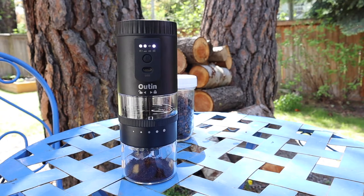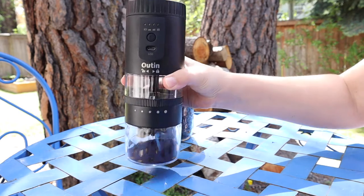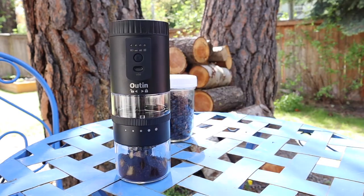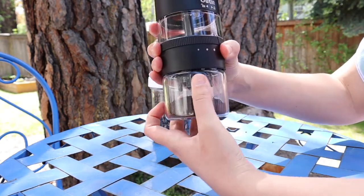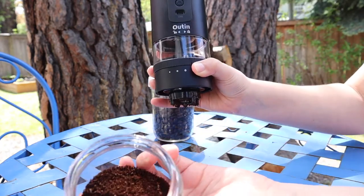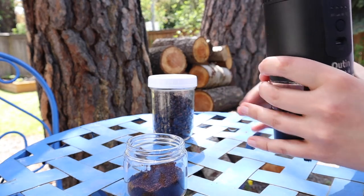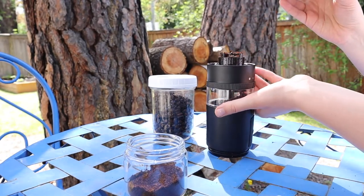Overall, this was really easy to use. For my first time, I didn't feel like there was any learning curve. This was very simple — you just push the button. I pushed the button a couple of times because I wanted to make sure that the beans were still in there and it wasn't grinding nothing. Overall, I'm definitely going to be using this a lot, either when I travel and also at home. You only have to charge this once every three months, which is super nice. And I did make sure that before I used this the first time it was fully charged — it takes about four hours to fully charge.